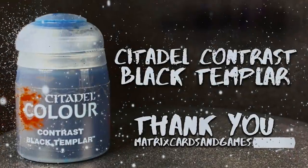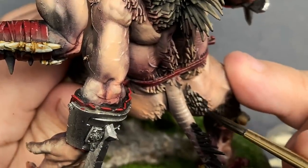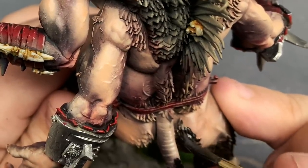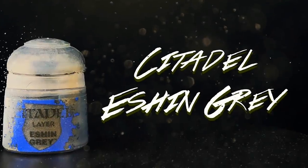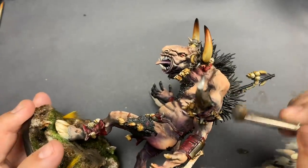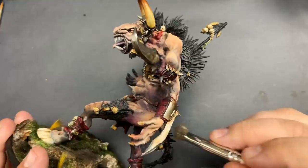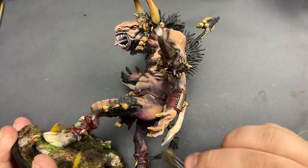Contrast Black Templar will be a perfect choice for the hair on this model. Since this paint is pretty much a super thick wash, it will color the hair and blend the edges with our other paint. After it's dry, we'll do a drybrush of Eschen Grey to finish it off. I did take the model back to my airbrush booth in order to darken down the base a little bit. I also took the opportunity to spray the horn tips with burnt umber and carbon black — nothing too special, but I thought it made the horns look extra menacing.